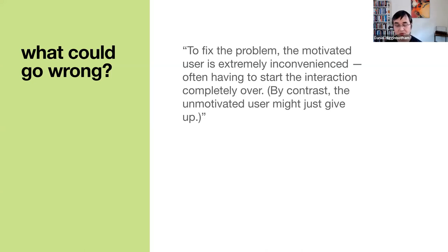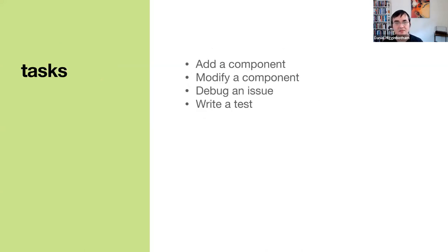I just want to make it easier for people to get started building something useful, so that folks who are unmotivated for whatever reason don't have these problems and don't have reasons to give up. When it comes to Donut System specifically, the tasks involved are things like adding a component, modifying a component, debugging an issue, writing a test — typical development tasks.